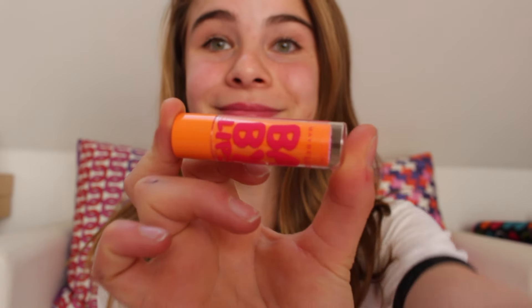It tastes like cherries, it smells like cherries, and it's just really great. I really like using this because I'm only in middle school, so we don't really wear that much makeup. I really recommend this.